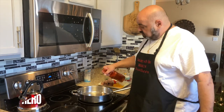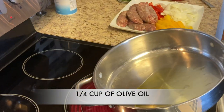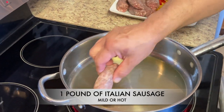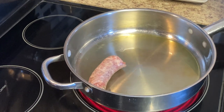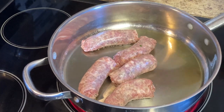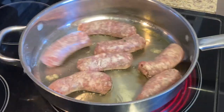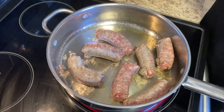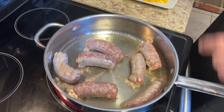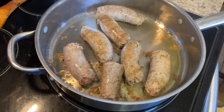We're adding olive oil so we can fry the sausages. We got these sausages from our favorite Italian deli food store, Jimmy's out in Dallas. We're going to let the sausage fry until they're just about ready, and then we're going to add the peppers and onions in there and let them cook all together.